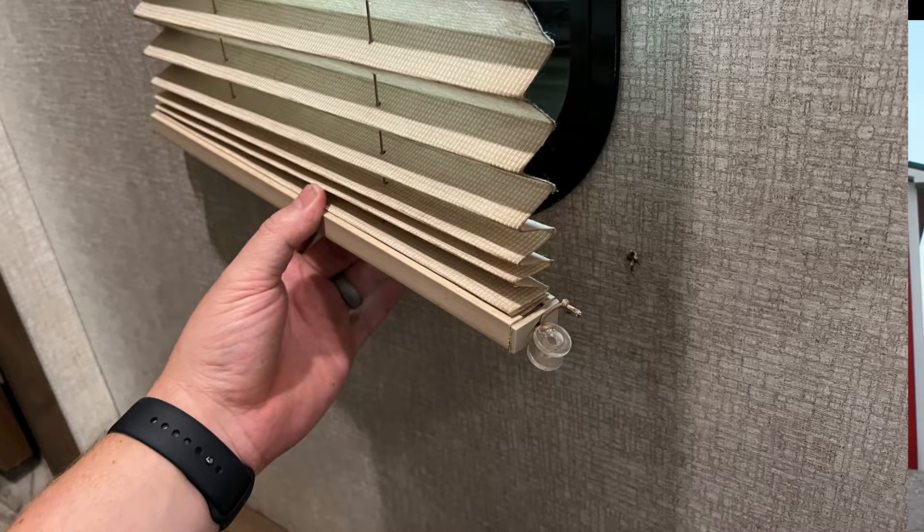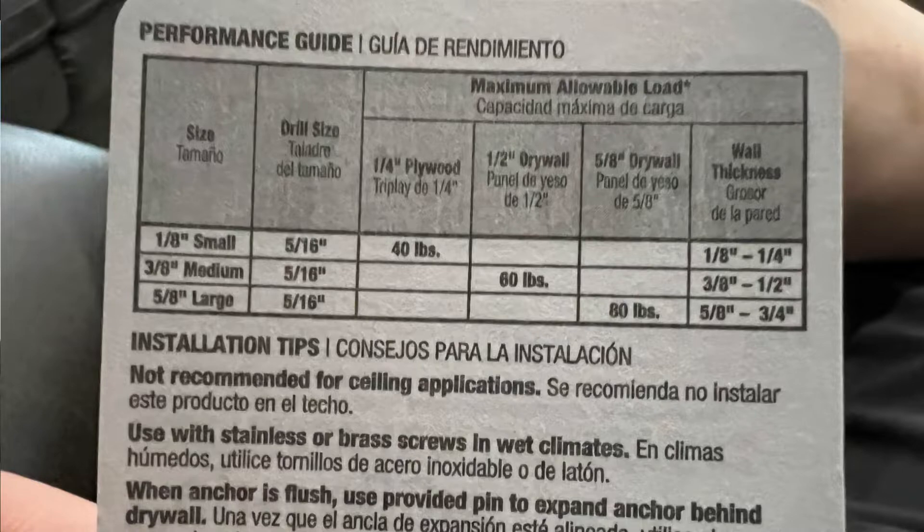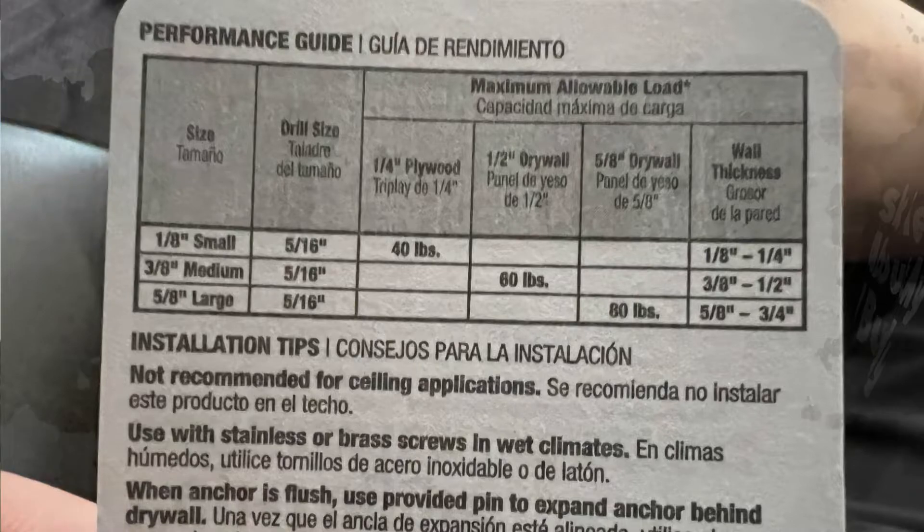We have one set of blinds that fall prey to this because the dog constantly nudges the bottom of the blinds up. If you've got some dogs and a window that's kind of low, you know what I'm talking about. We got one in our hallway, and when we're outside they just try to come and see what's going on — they nudge that thing up all the time and eventually the screw starts falling out. I can't get it to stay in there. I've been carrying these anchors around for a while, but I finally decided to put one in.